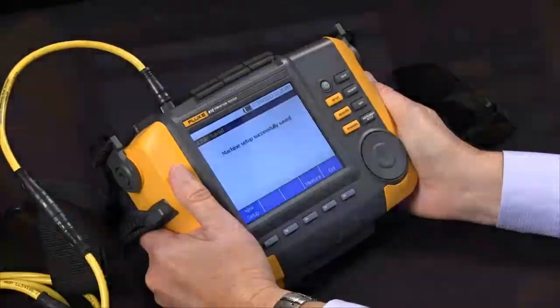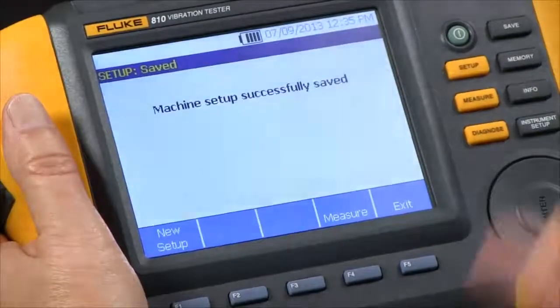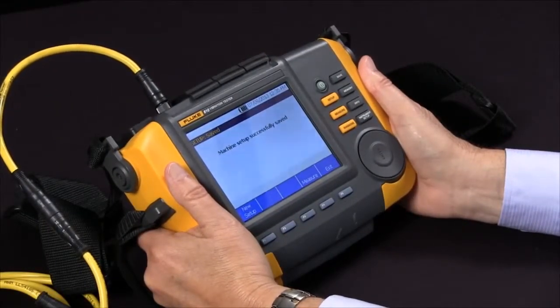It's saving it, says it successfully saved it, and now we're ready to measure. So that's how we actually go through the setup and answer the questions to characterize how our motor and pump are set up.